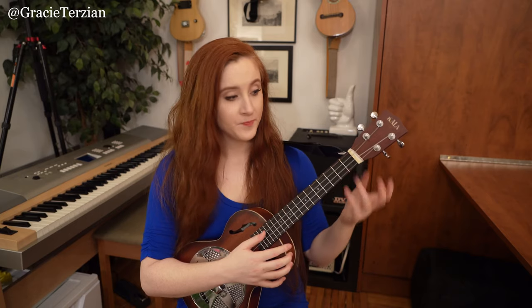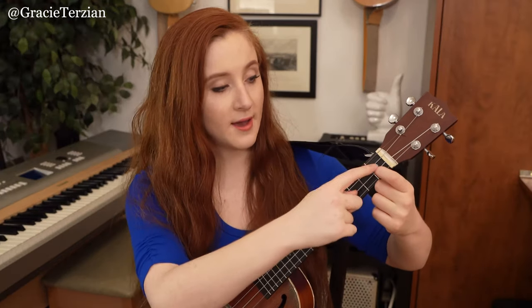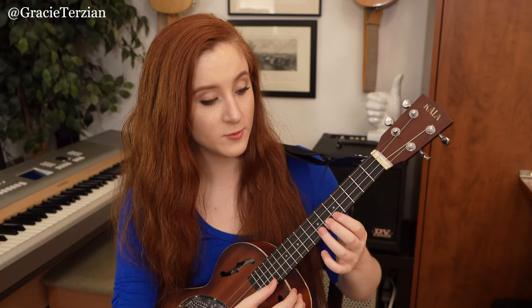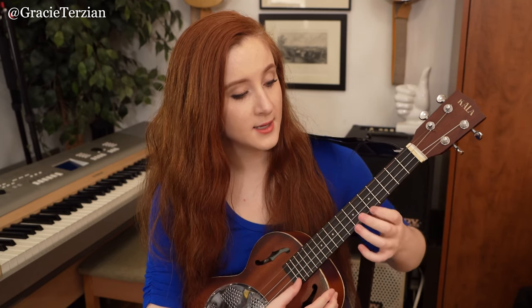As a good refresher, let's review our F major scale on the ukulele. We start with our F note on the first fret of the E string, then G on the third fret of the E string, then open A, then B flat on the first fret, then C on the third fret, then D on the fifth fret, then E on the seventh fret, and then F on the eighth fret. So it's F G A B flat C D E F.